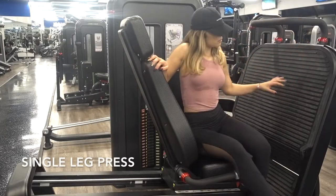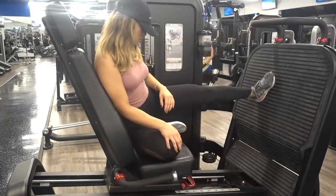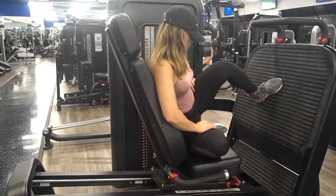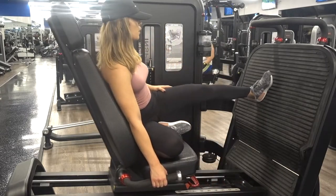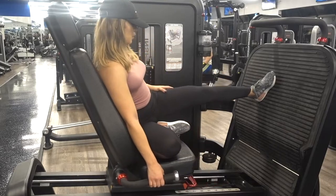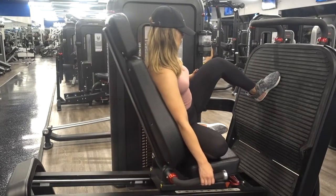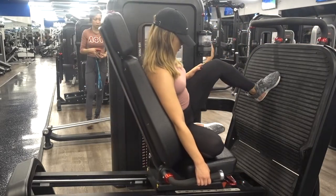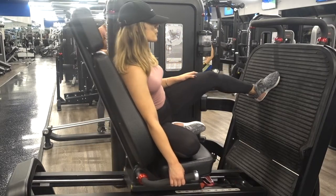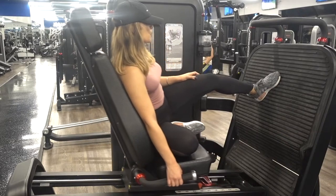We are continuing to do more single leg movements — I swear I didn't plan to do all these single leg movements, but that's how much I love them. We're going to be sitting on our right bum mostly, using the heel of your left leg to really push off. Be sure that when you are doing these leg presses you are not locking that knee — if you lock your knee you will be very prone to injury. Complete 12 to 15 reps for a total of four sets on each leg.